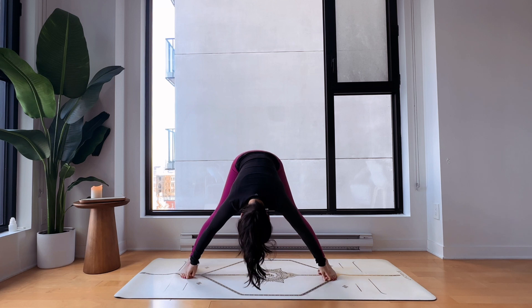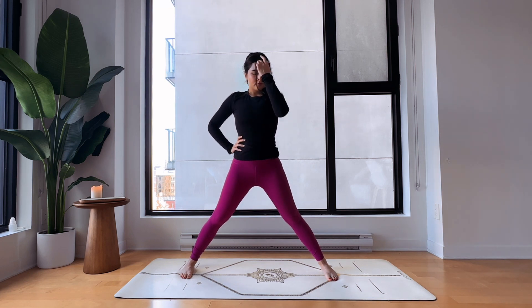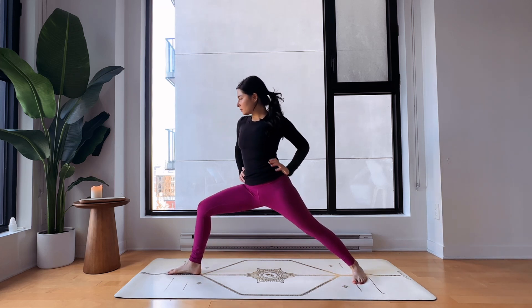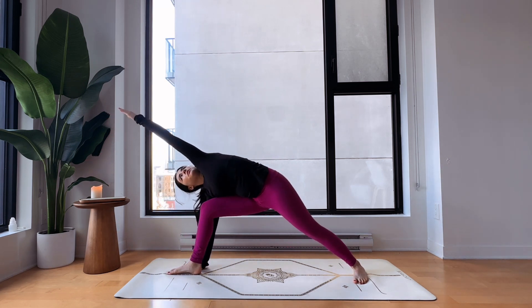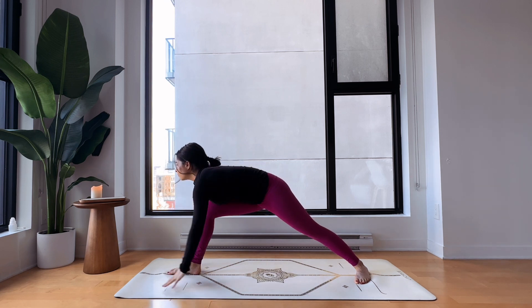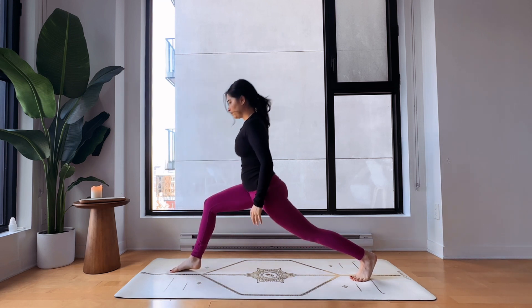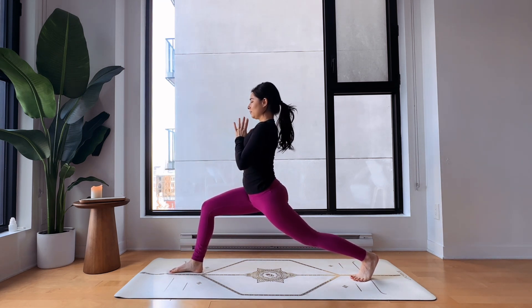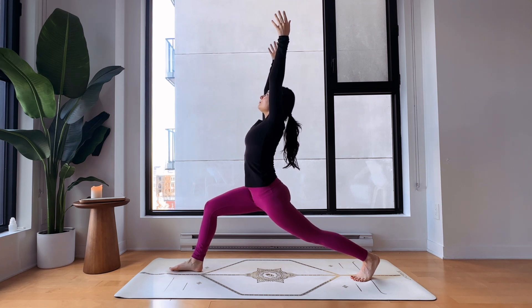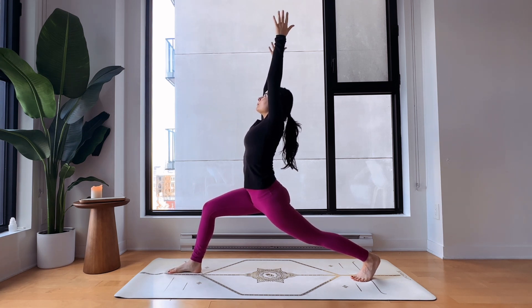Inhale halfway up, exhale here. Inhale come all the way back up, hands on your hips, and come facing the front of your mat. Bend your right knee to a 90-degree angle, extend your left leg back, and inhale — place your right hand on the outside of your right foot, extending your left arm and gazing towards the left fingers, feeling the deep stretch on the whole left side of your body. Inhale come back to center for a lunge — right knee bent 90 degrees, hands in prayer. Inhale bring your arms up if you want to go deeper, really feeling the deep stretch in your left thigh and left hip. You've got this — don't give up.